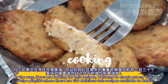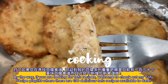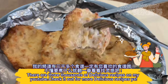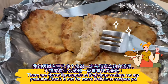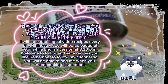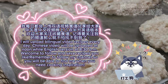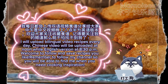By the way, if you are looking for tofu recipes, welcome to check out my tofu recipe playlist where there are 130 delicious tofu recipes available to date. There are 3,000 delicious recipes on my YouTube — check it out for more. I upload bilingual video recipes every day: the Chinese video at noon and the English version at 8:30pm. Welcome to follow and save recipes you like. Remember to follow my channel so you will be able to find me when you need cooking inspiration.